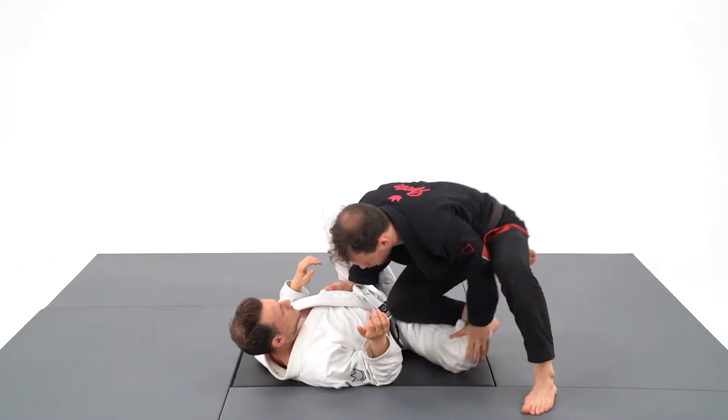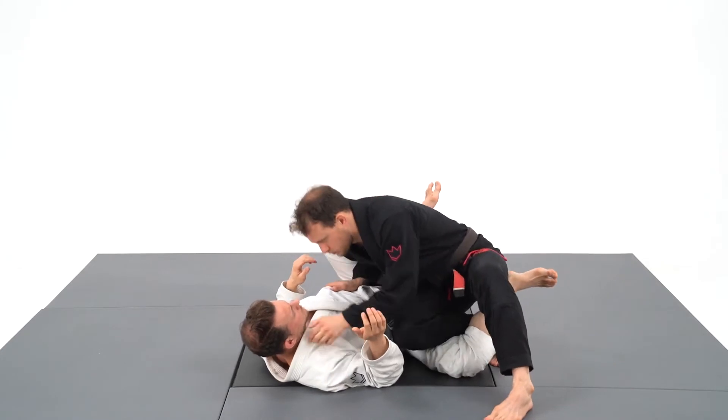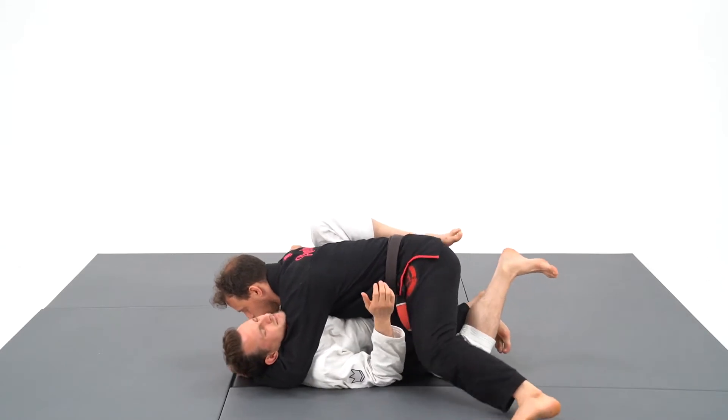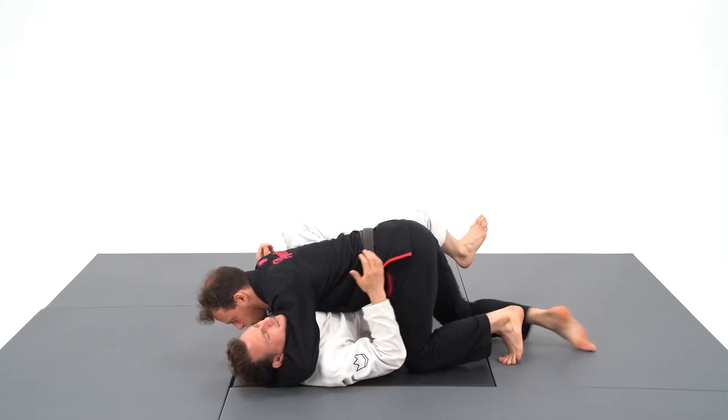My left shoulder is putting pressure on his face, which will prevent him from turning into me. Notice how my knee does not slice forward — it slices backward to keep controlling the hips for the whole duration of the pass.